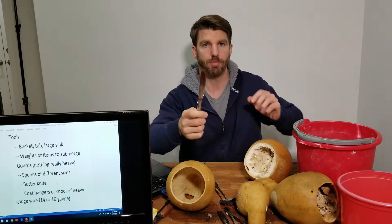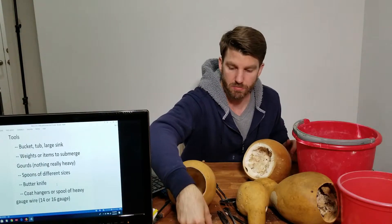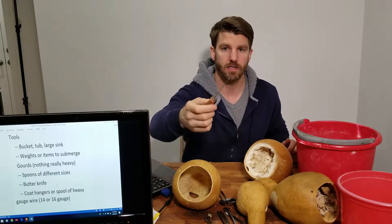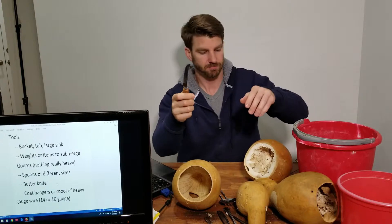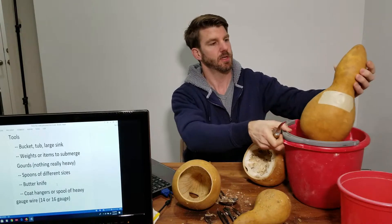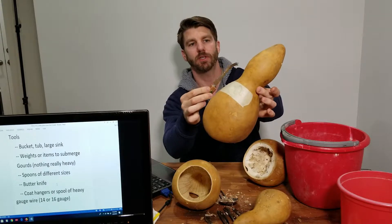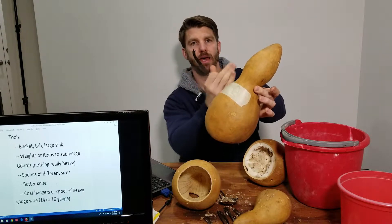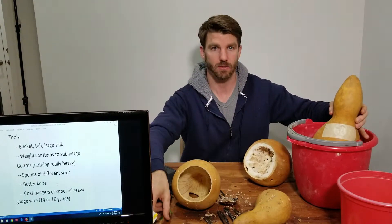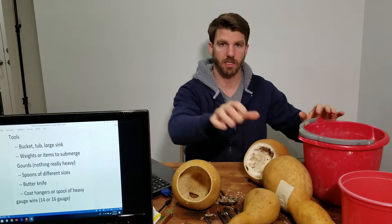Finally, get a butter knife or something dull — we're going to use this to scrape off some of the harder parts. I found this knife in our kitchen drawer and had no idea what it is or what it's used for, but something like it is helpful to get up into the bends in the bulbous portion. I can't tell you what it is or where to buy it, but if you have something like that it might be helpful — though you can get by without it.